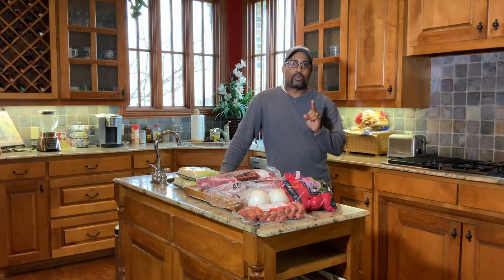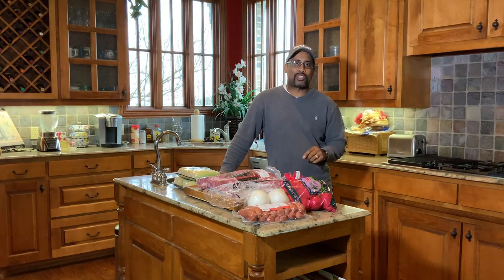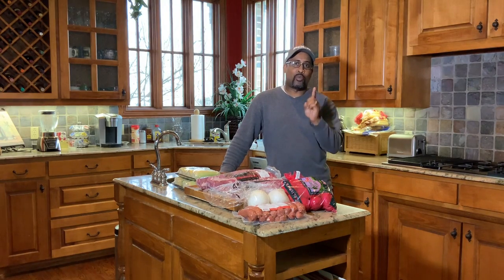How are we doing today, YouTube? D-Ski from D-Ski Grills back with another cooking video. Today we are making ribs, sausage, potatoes, onions, and corn all at one time on the Gateway Drum Smoker. I can't wait to show you how we're going to do this. Let me show you the stars of the show, and then I'll unveil how we're going to get ribs, sausage, corn, and potatoes on the grill at one time.